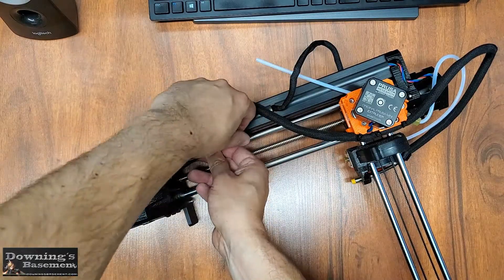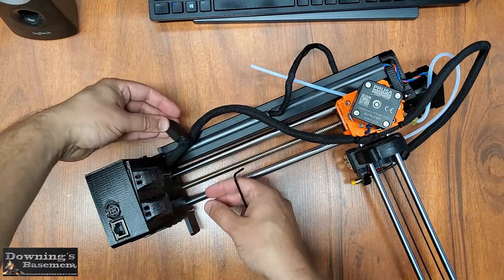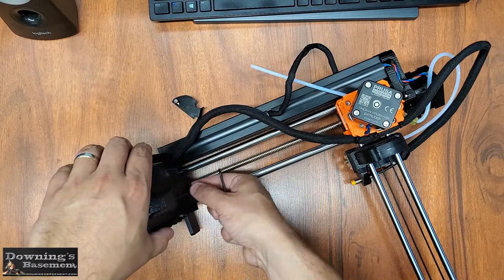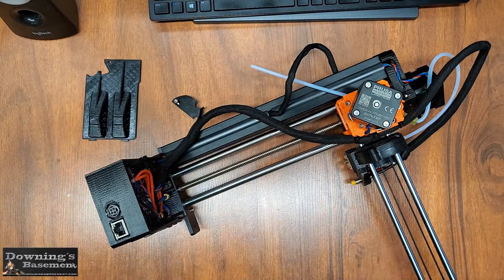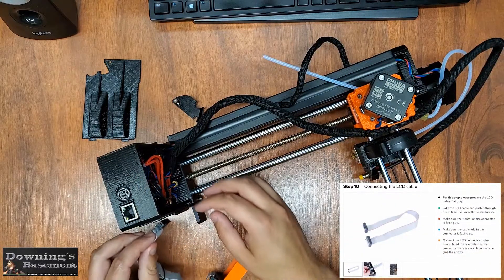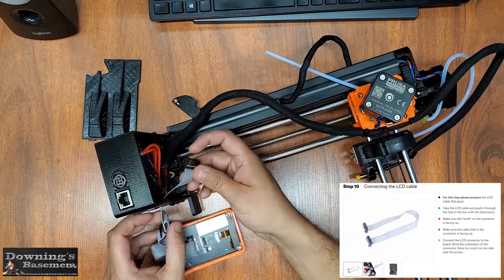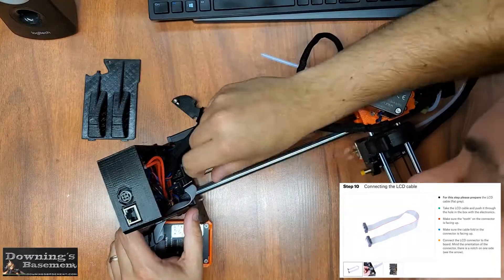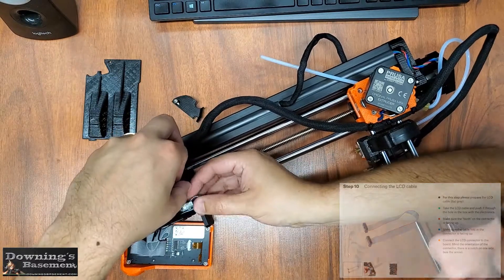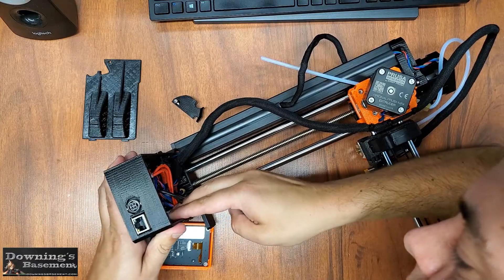Now in the interest of keeping this video slimmer than me, I'll be hitting the fast forward button on a lot of these screw turns. And that said, once this screw is loose, these two covers should pop right off. Once we have access to the electronics box, the first thing we need to do is hook up the LCD screen. This is done by putting the cable through the side of the box, and connecting it to the only freaking place there is to plug it in. You'd have to try real hard to screw this one up — it's even notched for your pleasure.